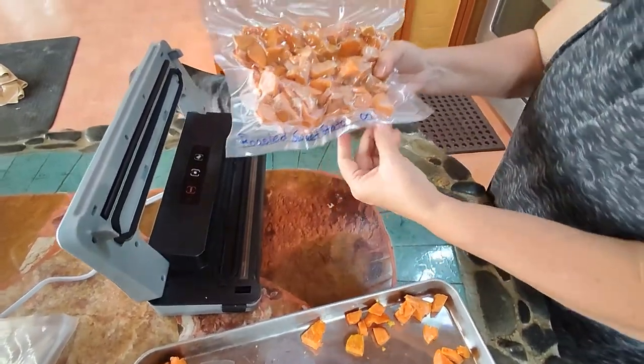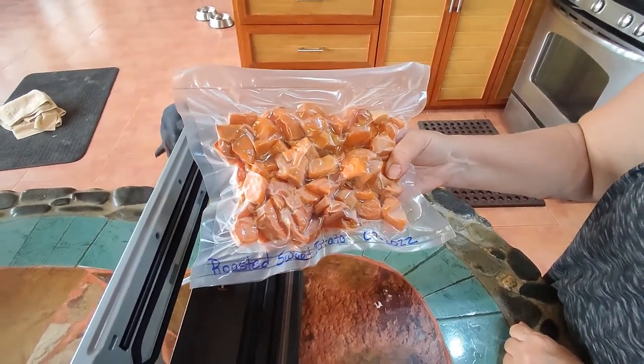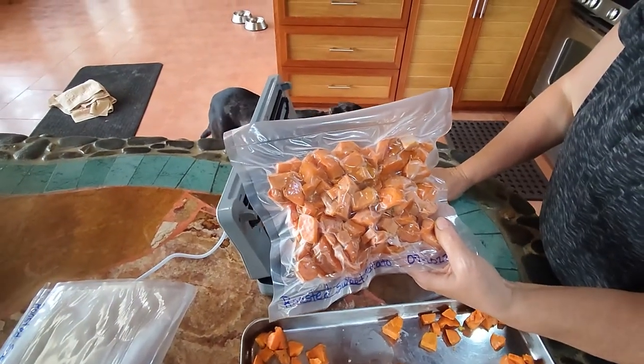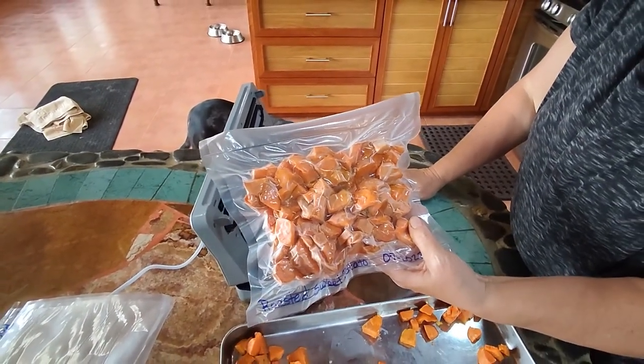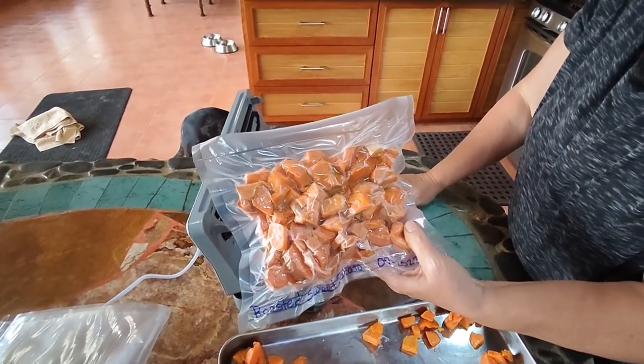Voila — there they are, ready for the freezer again and ready to pull out and cook whenever necessary. I hope you enjoyed this video. Please like and subscribe, give us a thumbs up, and leave us a comment below. We look forward to answering any questions you might have. Bye.